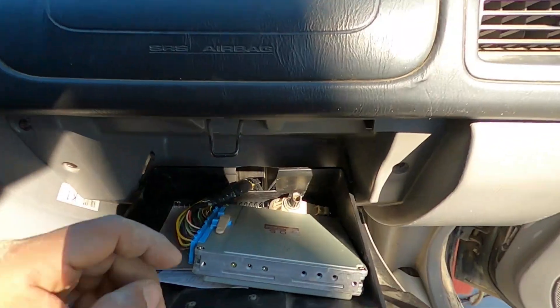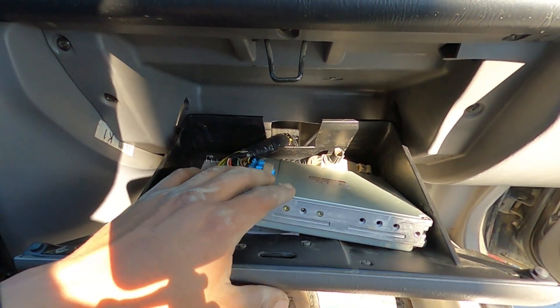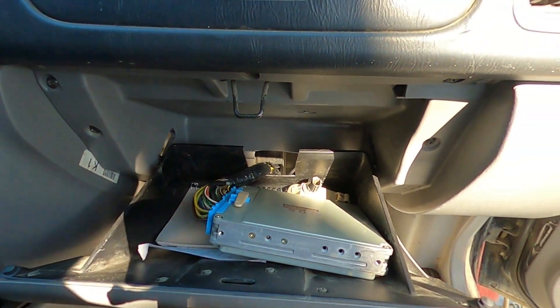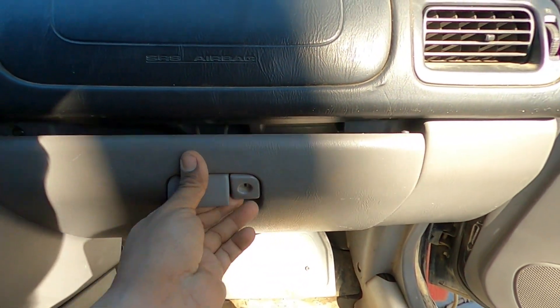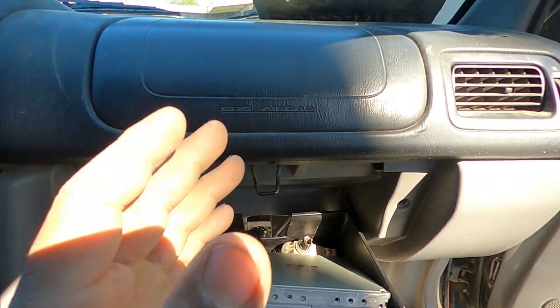I didn't film it for YouTube because it was a small project I did over a couple hours one day, but I actually took the stock ECU from its location and shoved it into the glove box. This is the new location for the ECU — that way I can keep it as high up and away from water as possible.